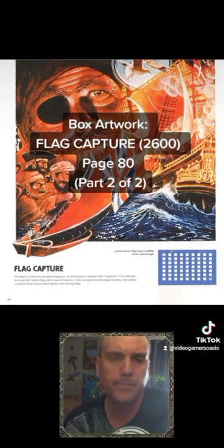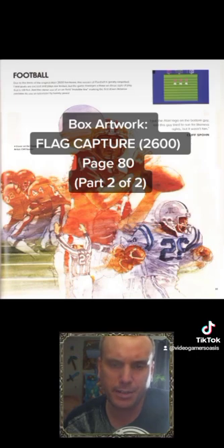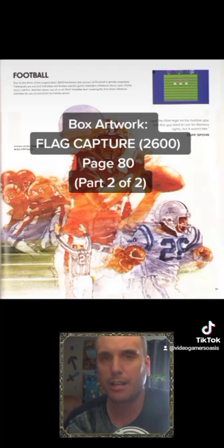I'm going to zoom out quickly. That was our reading for today. We're going to take a little break and continue another day. We're going to talk about a game called Football — not just the sport, but an actual Atari 2600 game and the artwork used for the box on page 81. Hope you'll tune in next time when I continue reading.